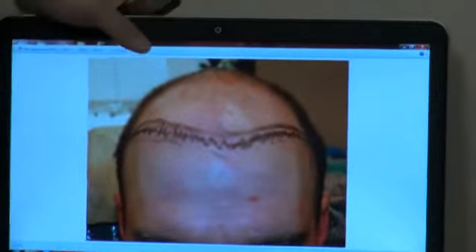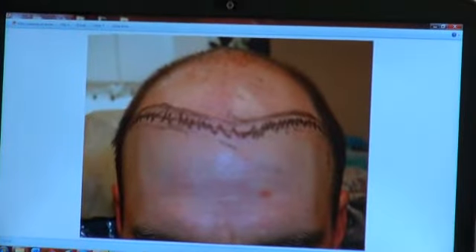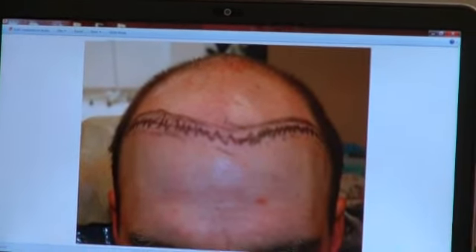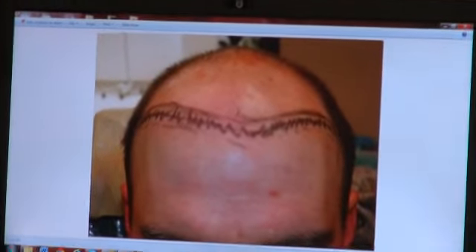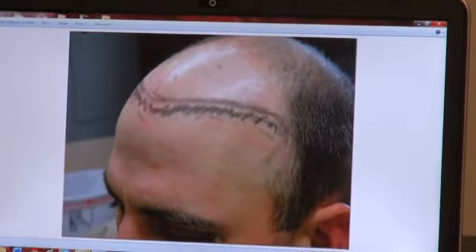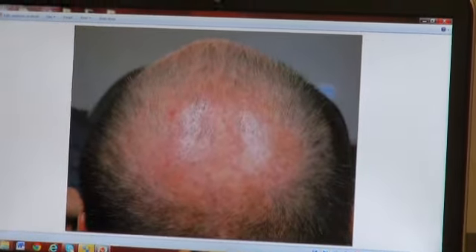If we can focus closely here, this is what it looks like — can you zoom in? And then right side view, left side view, this view, this view, this one.